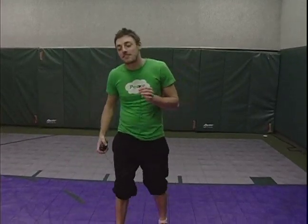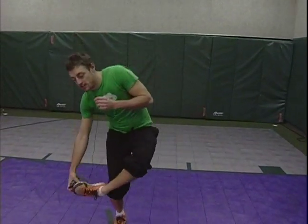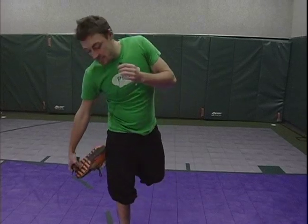It is a trick that involves just standing on one foot, holding your toe, jumping, lacing your other foot through, and then landing in such a manner.